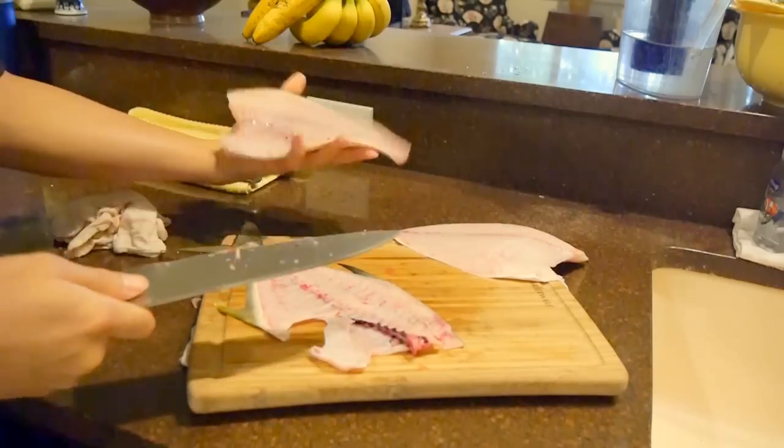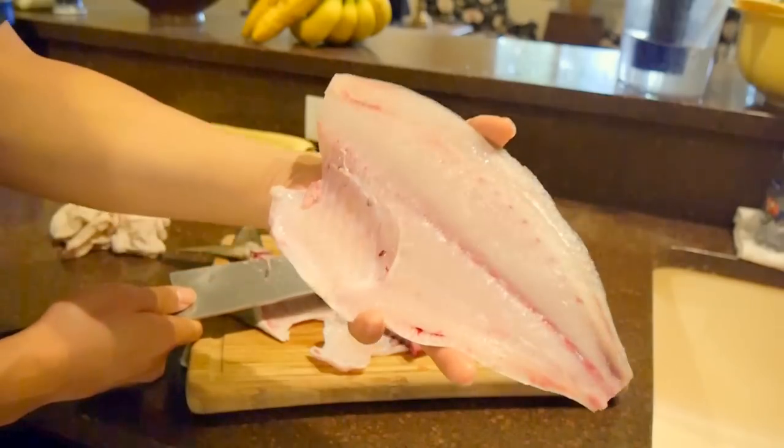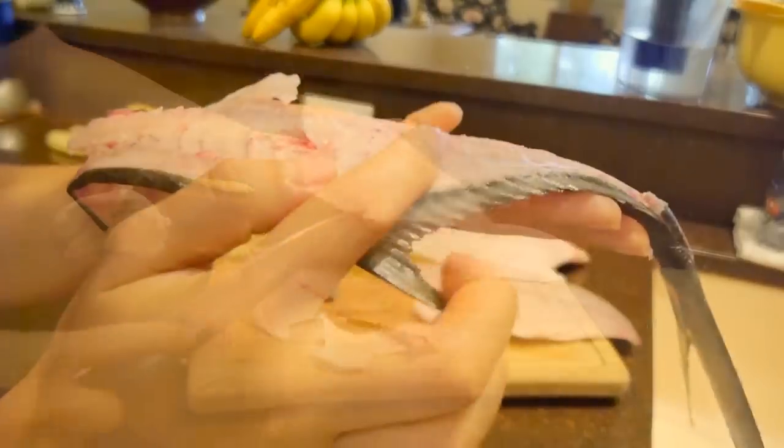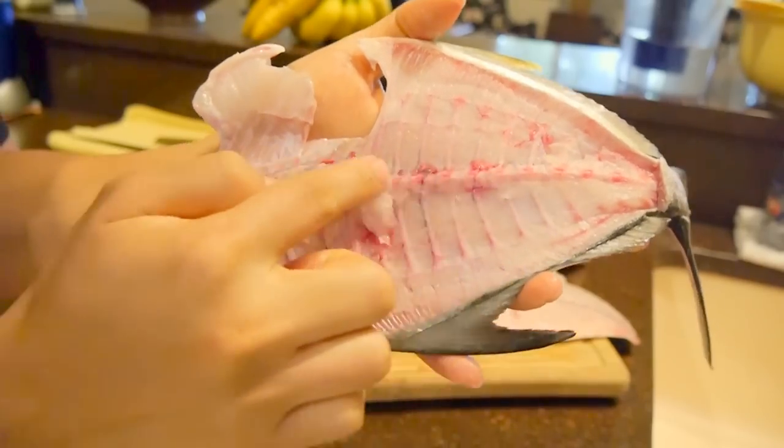For the second fillet, you'll notice I left the ribcage on there. It doesn't matter — you can leave it on there or take it off, whichever is easier for you. Later on in the video I'll show you how to remove the ribcage if you decide to leave it on the fillet.